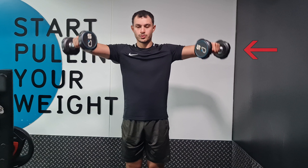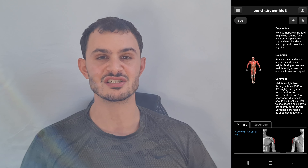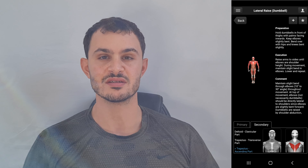Raise your arms to your side until your elbows are in line with your shoulders. The primary muscles being hit are the lateral delts, although you do get a minor anterior delt and trap workout from this exercise.